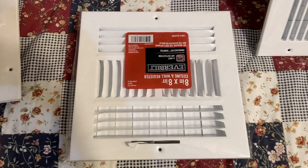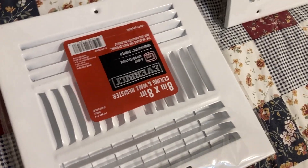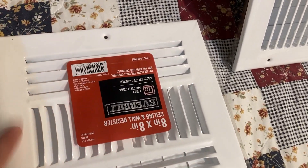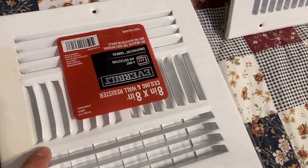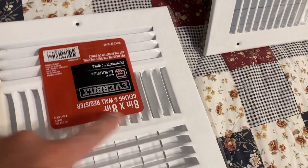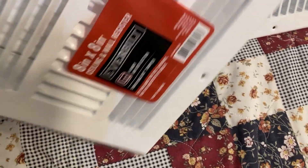This is an Ever Built 8x8, and the thing they changed on this one is it now has the ridge. This house has a bunch of these 8x8s and I have another one — the True Air version — and it does not have this ridge. They changed quite a bit.